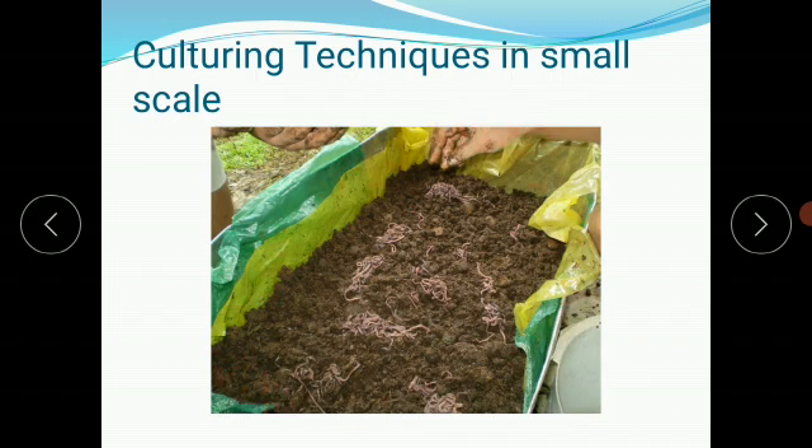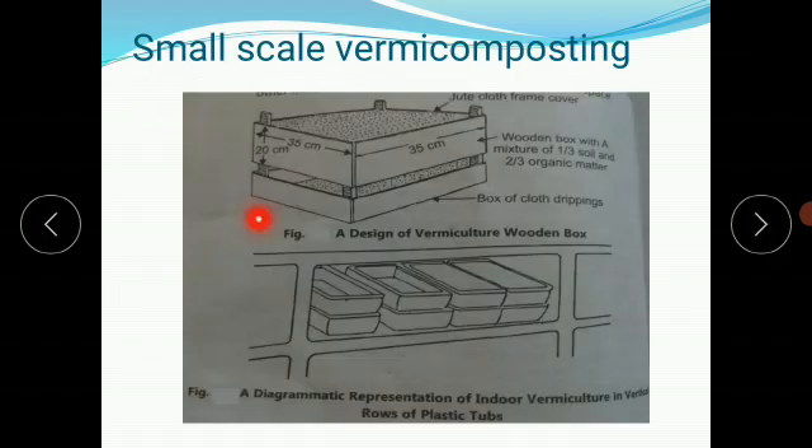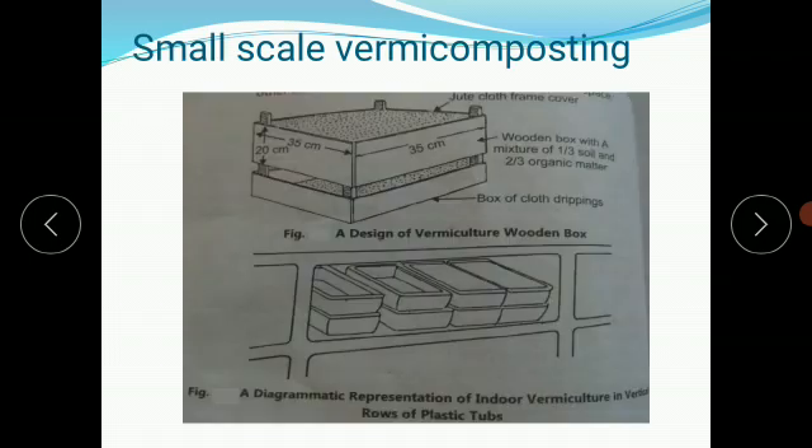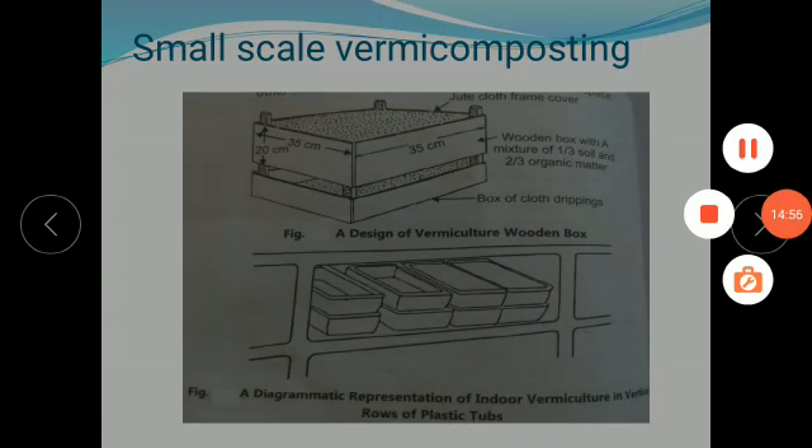In this way we culture earthworms at small scale using small wooden or plastic boxes that can be placed indoors. In this video we have finished the small scale vermicomposting. In the next video we will study large scale vermicomposting. Thank you.